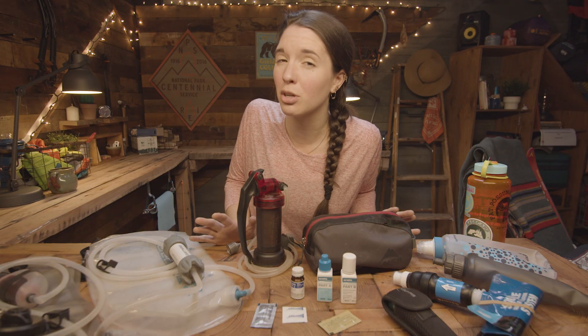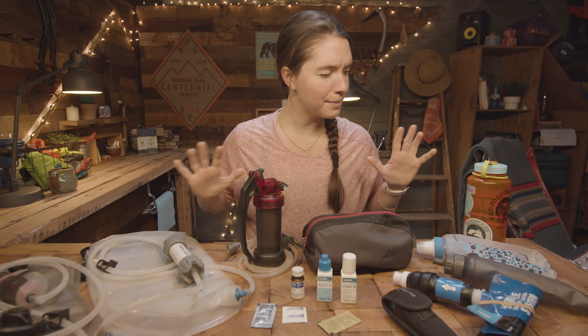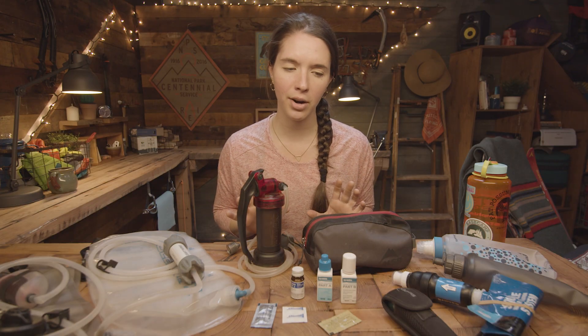If you're looking to buy some sort of water treatment for the first time, it can be a little hard to decide what's going to be best for you. So we're going to take all of these different options for how to treat water and test them out. Water filter battle royale!